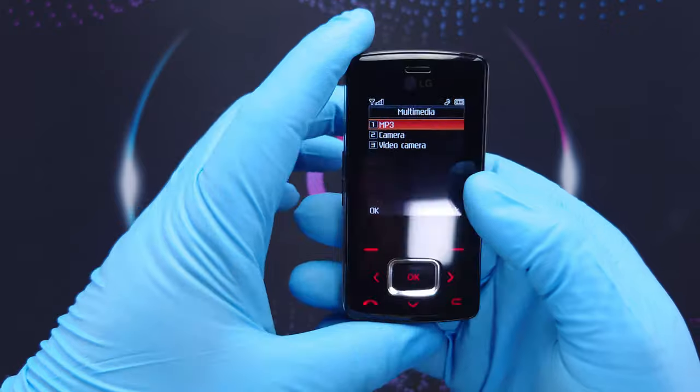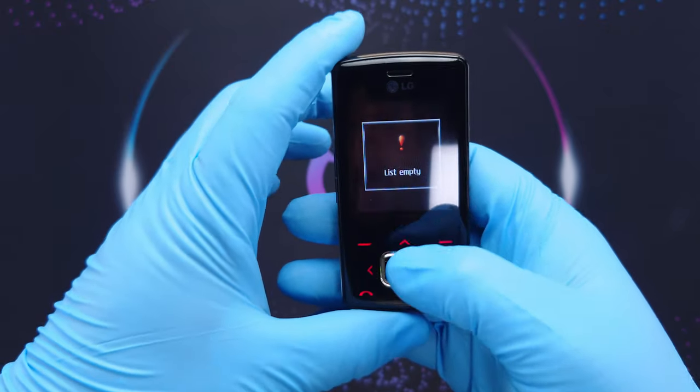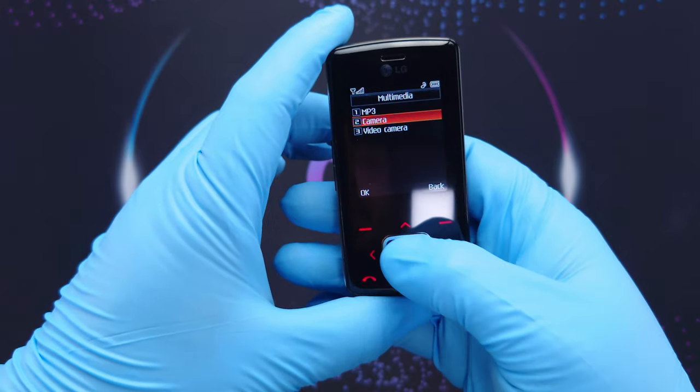When you press the volume key it asks you to unlock. Press volume key again and now it's unlocked. It doesn't matter which volume button you press to unlock it, but it doesn't stay unlocked for too long. When I press the media button we have camera, MP3, and video.